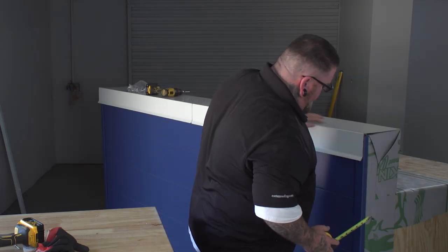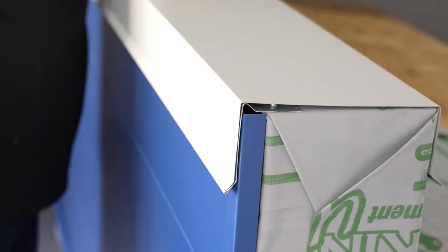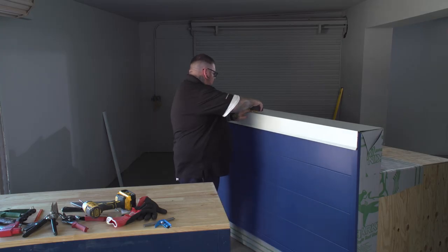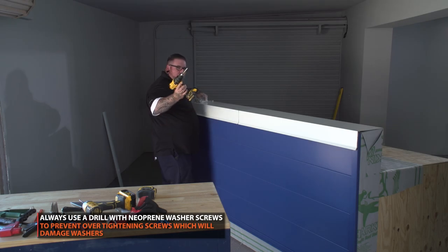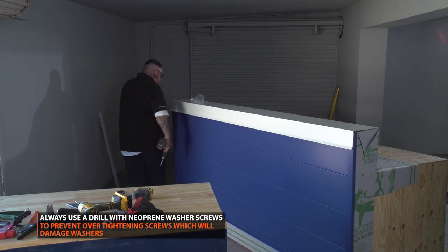Now your coping cap is nice and clean installed — it's catching your cleat and you have no flex in it. If your coping cap is too tight, it will flex and it won't sit down properly. After everything's all done, we can put the fasteners through the back. Make sure you use your drill and not your impact because you don't want to over-torque on the neoprene washers themselves.